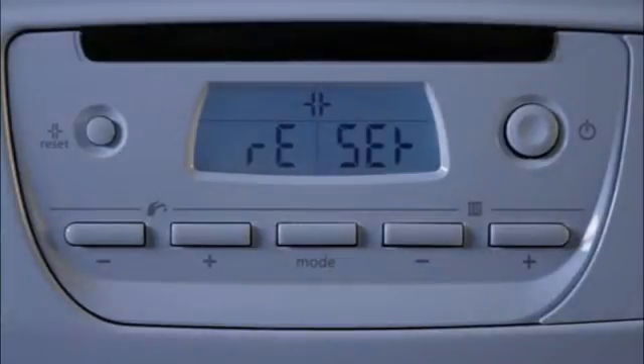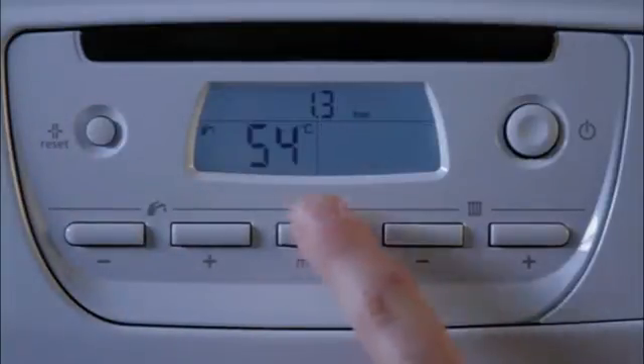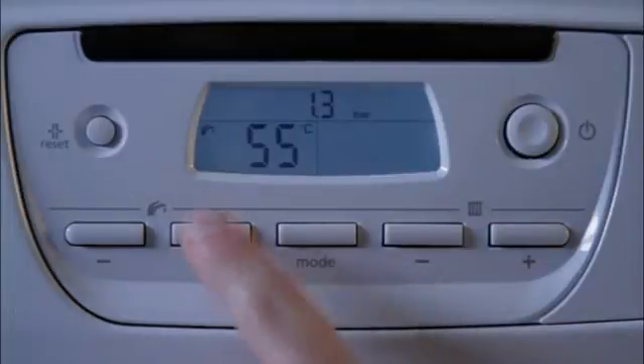The key benefits of the control panel in the Ultracom 2 include a clear white backlit digital display which displays standard Glow-worm fault codes for installers to be able to quickly diagnose any problems, and each button having only one function, which makes the Ultracom 2 really easy to use.